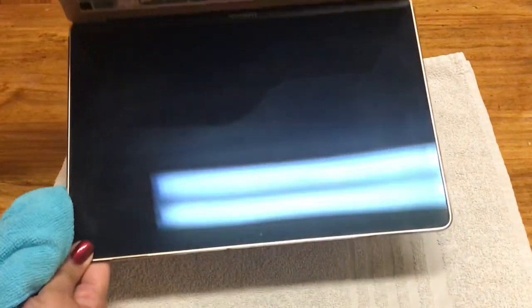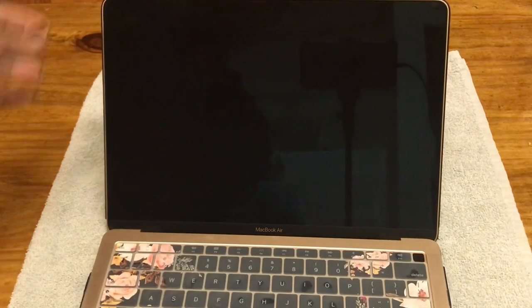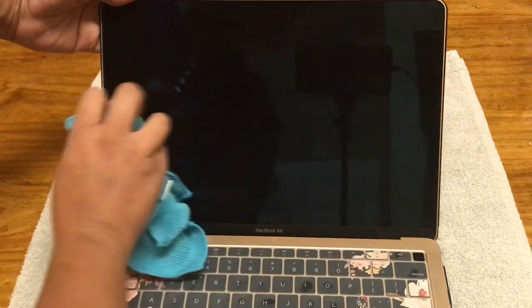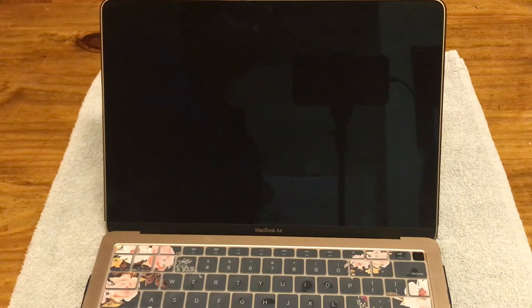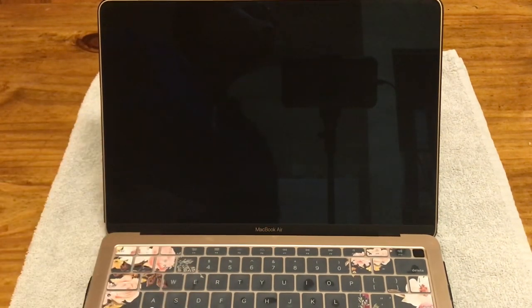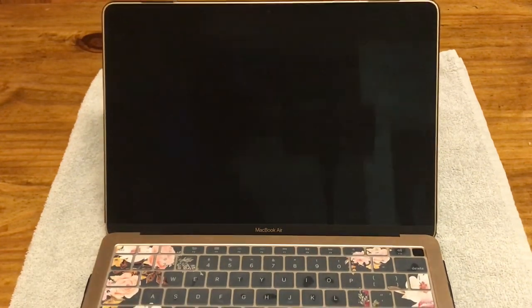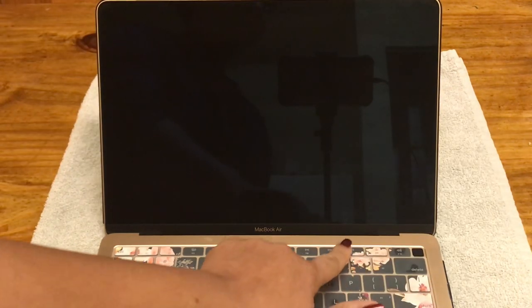Look at that — it's very easy. I think a lot of times people don't clean their screens because they don't know what will clean them. They try to clean it with something dry and it doesn't come off, so they just forget it. So that's how you clean your MacBook Air screen, or most likely any laptop screen.